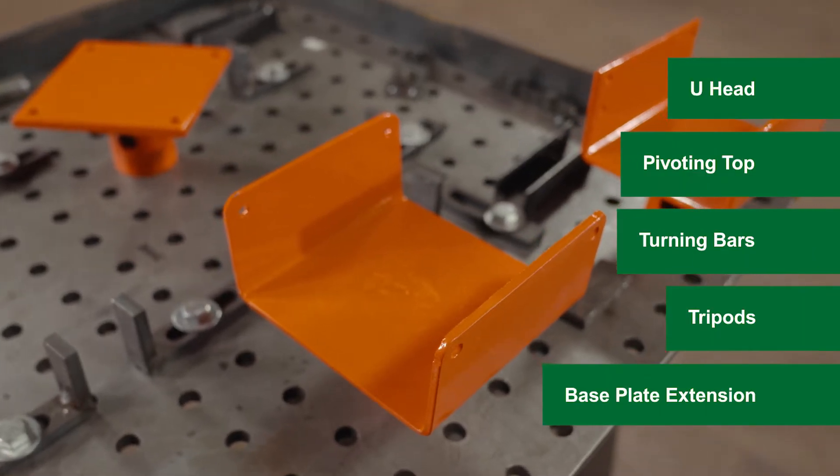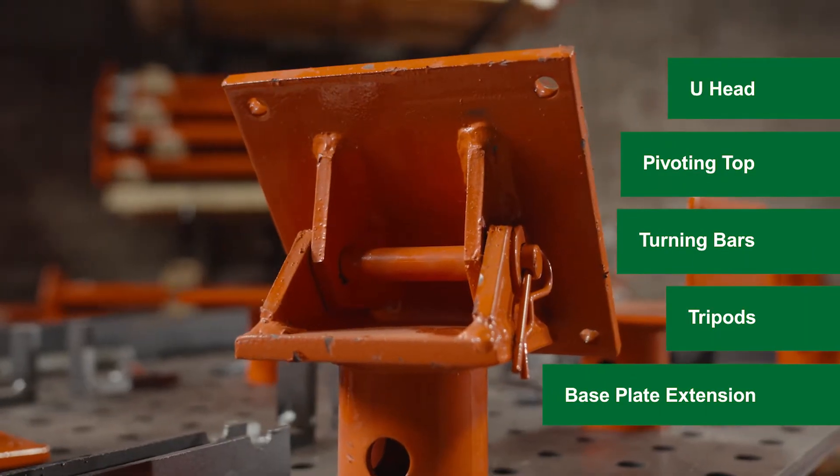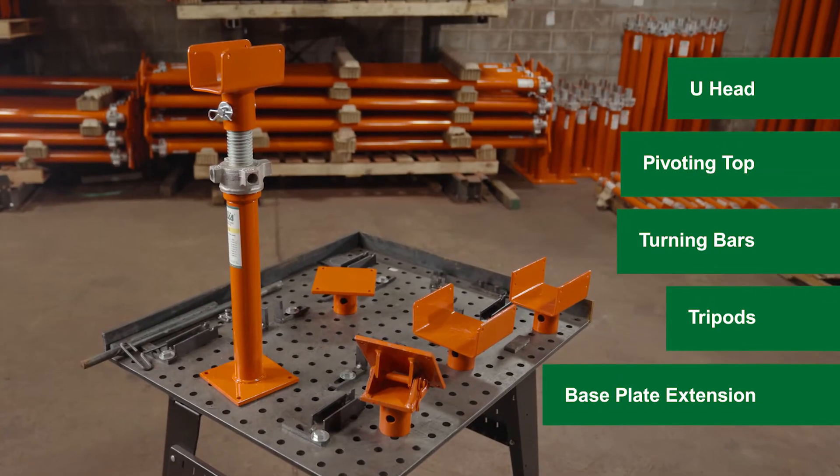Ellis also offers a variety of interchangeable tops and accessories as well as custom fabrication services to support virtually any shoring project.